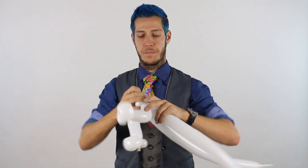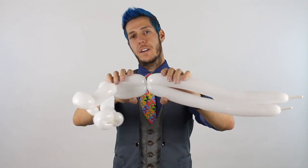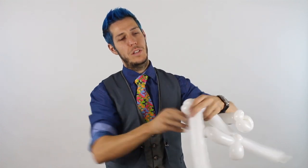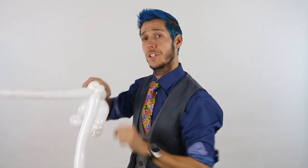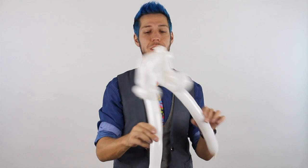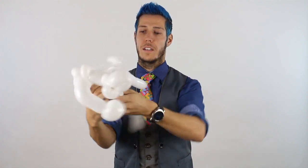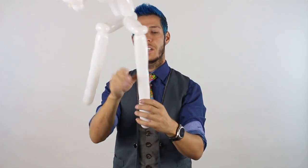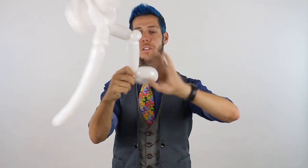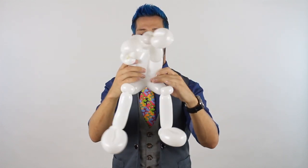Grab both ear twists, do a pinch shift, grab the bottom 260s and twist it like so. Now we're going to do a four-finger to five-finger bubble for the body, followed by two ear twists at the same time — all I'm doing is twisting them together as if it's one balloon. Pull up and twist. Now you have the stormtrooper body. The rest is either stilts or we make a four-finger bubble ear twist on both sides and finish off with the legs. Come down to wherever you have about six or seven fingers left, twist and make a loop twist, ending one inch of leg per foot. Do this on both sides.